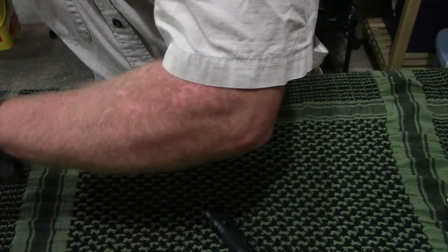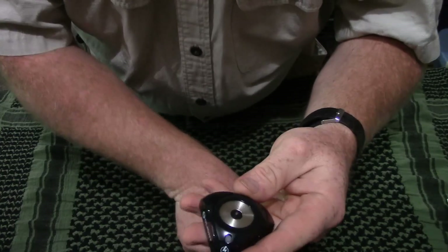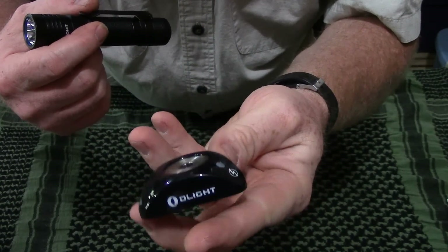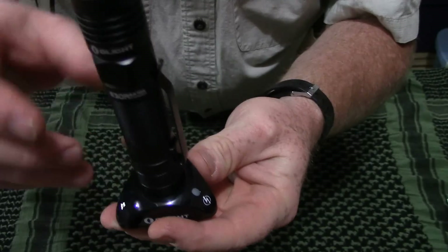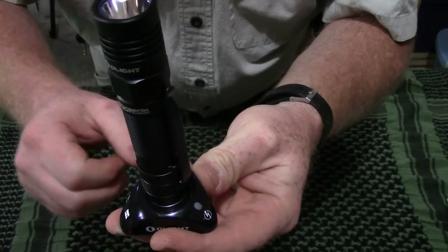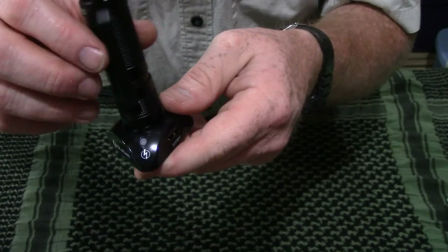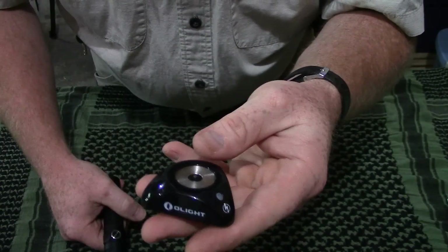The primary use for the magnetic base is charging. All you do is plug this into your USB power supply and simply drop the light right on it. It centers in and you have an LED indicator here — red is charging, green is fully charged, and you're done.